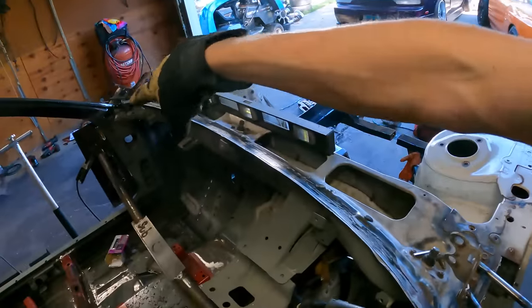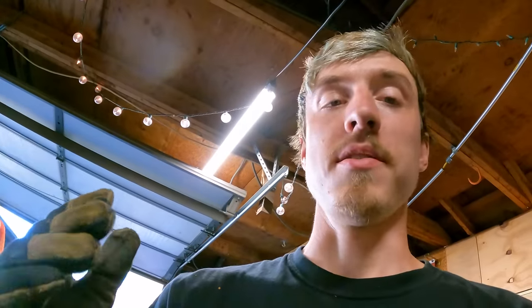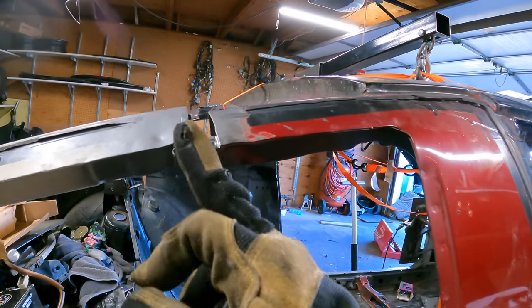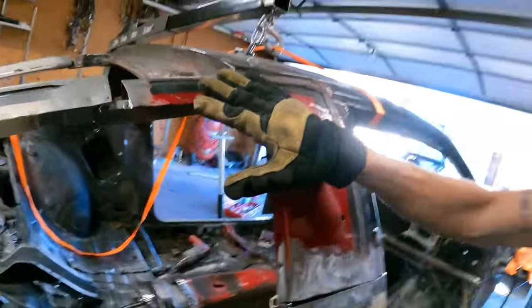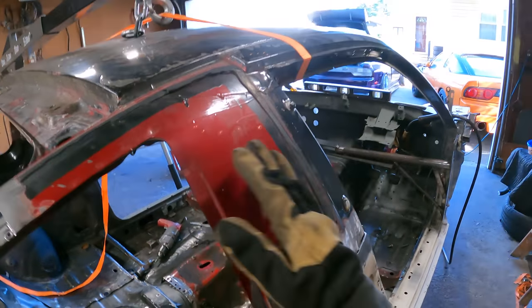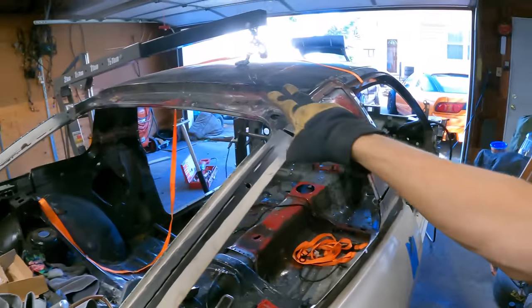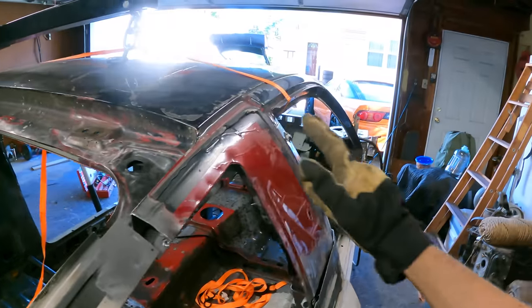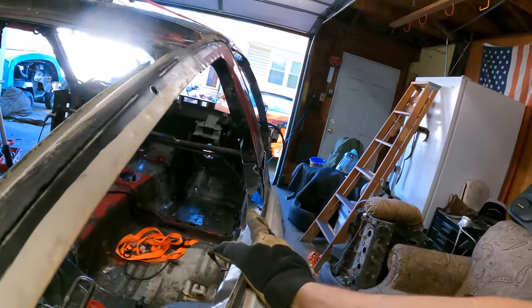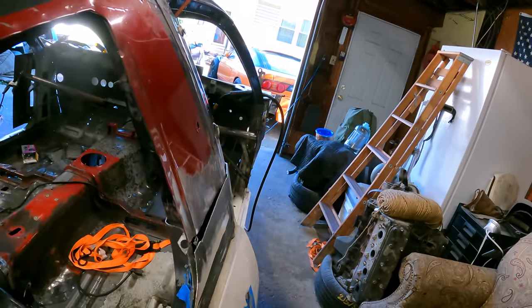Since we have both front A-pillars in the correct location, I want to rearrange the ratchet straps holding the roof up so I can lift the back of the roof only — that'll make it easier to align the C-pillar. I've located the strap to just the back half of the roof. I also want to put the trunk on and this window on before I weld it together, so I can visualize the distance, have it locked in the latch and bolted in, and check for any gaps.